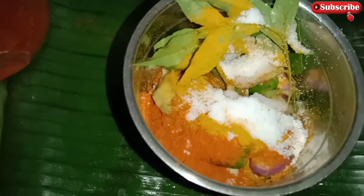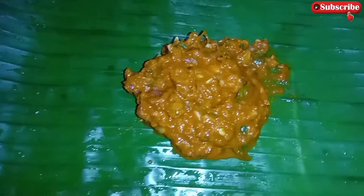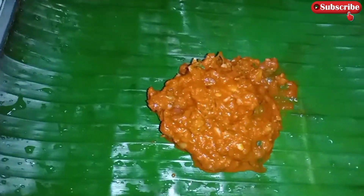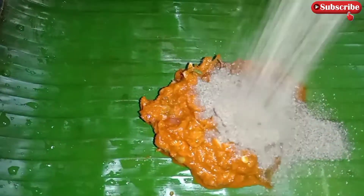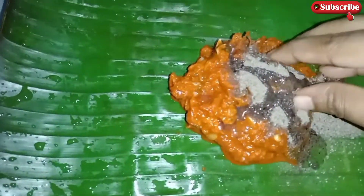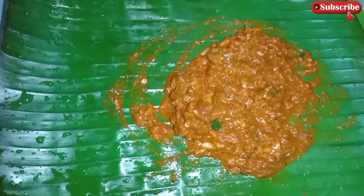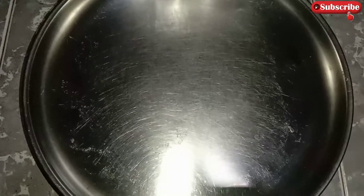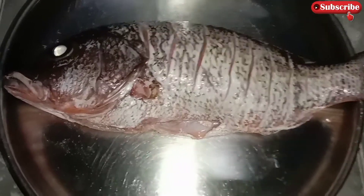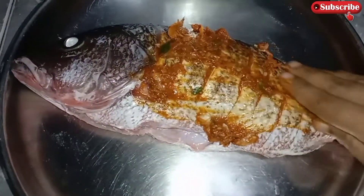I'm going to mix it up. Now we have the flour in the pan. We have to make the flour in the pan. Let's cook the flour in the pan. Now the flour is going to be done.